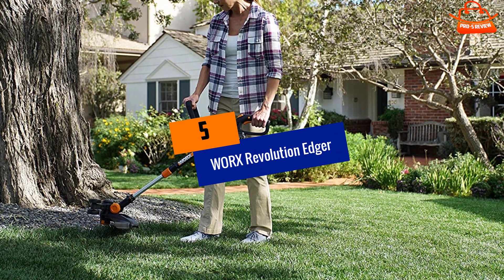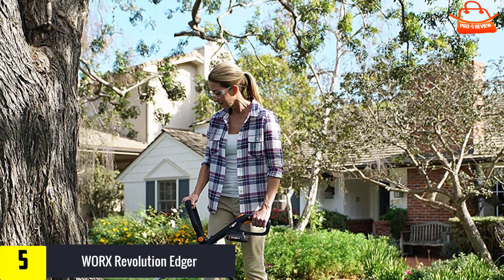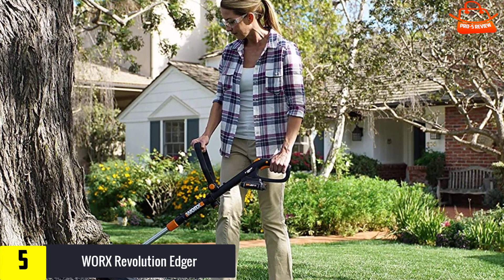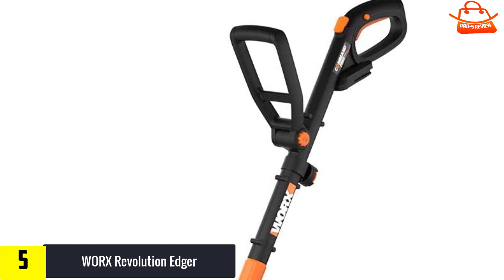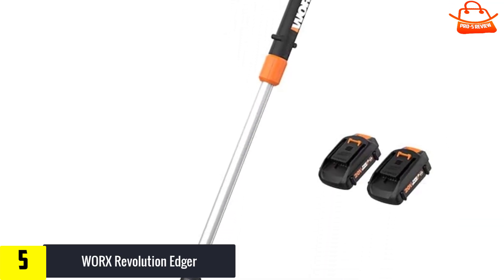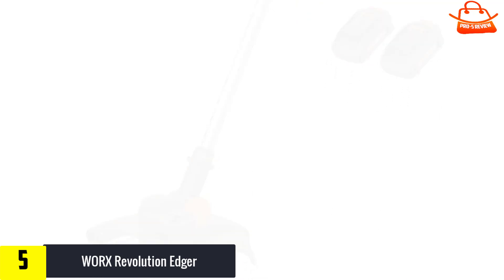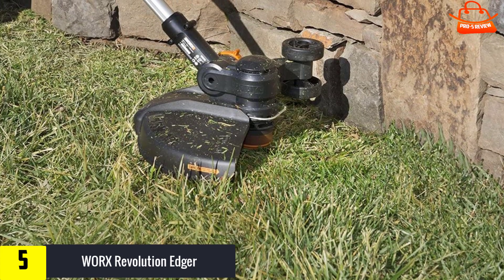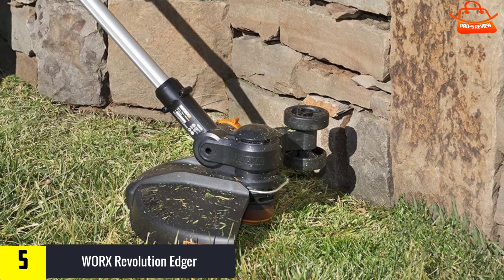Starting at number 5, we have the WORX Revolution Edger. The WORX GT Revolution is a flexible and powerful inline wheeled cordless edger suitable for small to medium-sized lawn maintenance. It has a proprietary command feed tech that gives you a quick edging operation on any terrain. The GT Revolution is going to tear through your lawn work, making trimming and edging easy, and leaving your yard looking clean, sharp, and professionally cared for.